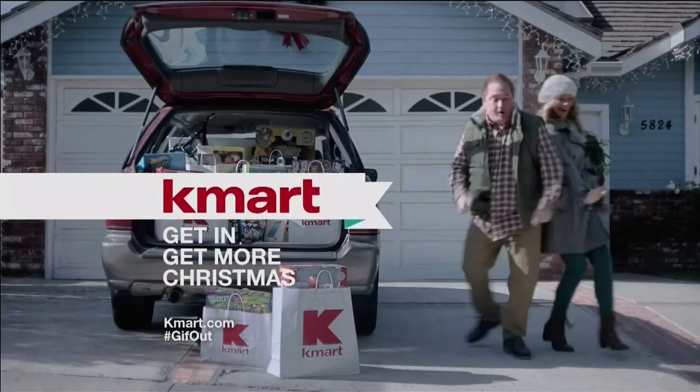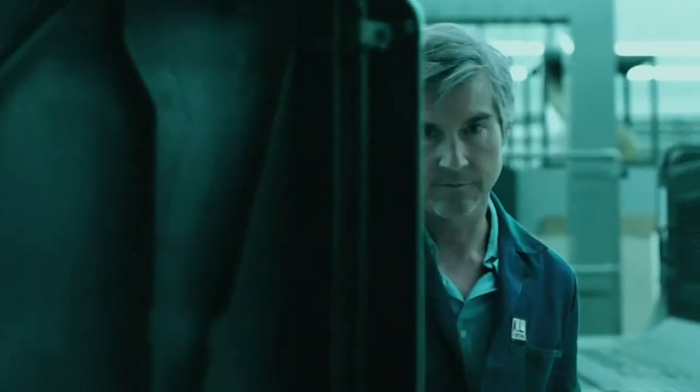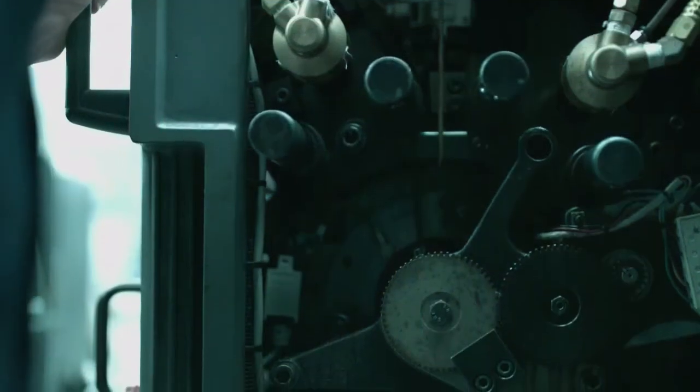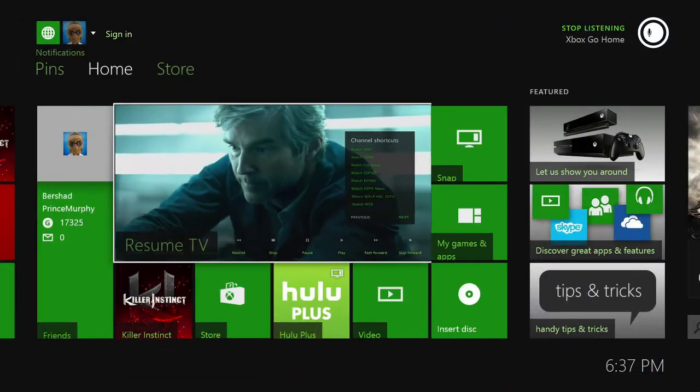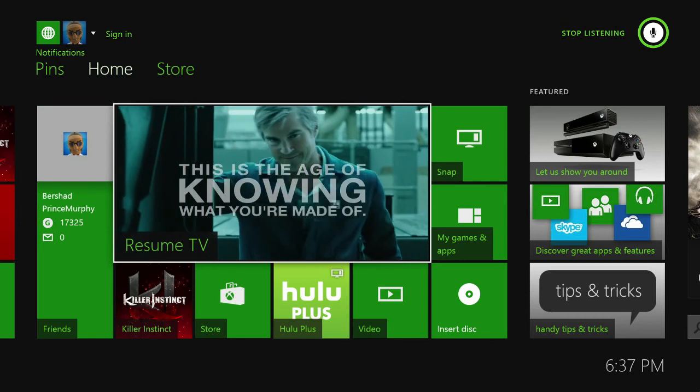And there it is full screen. I've got some pixelation because my cable signal isn't great. 'Xbox, go home' — and this is just to prove that I'm still inside Xbox One and this isn't a trick video.